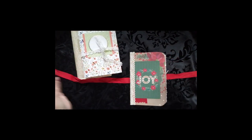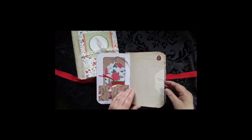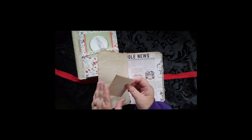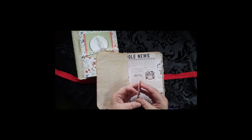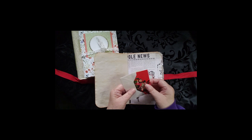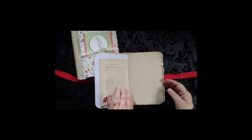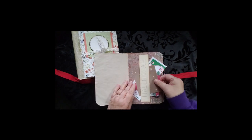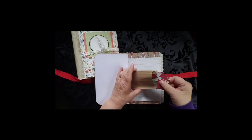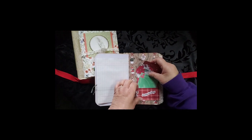This one is a Christmas journal. It says 'joy' on the front of it. There are some tucks and some cool pieces. This is an actual vintage antique Christmas card — a Christmas gift tag — so that's in there. There's a book page, a whole bunch of things tucked in there, a little bag with some more tucks in it, and lots and lots of places to write and to keep lists.